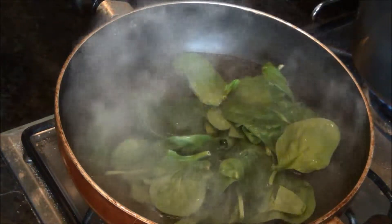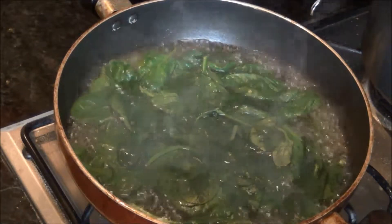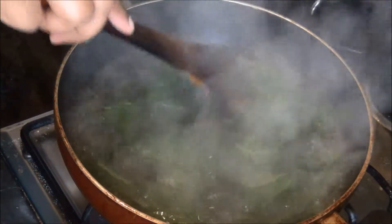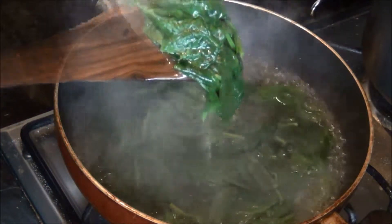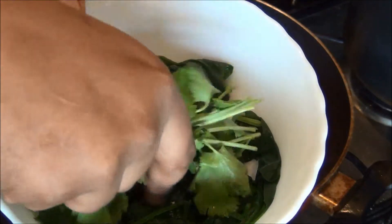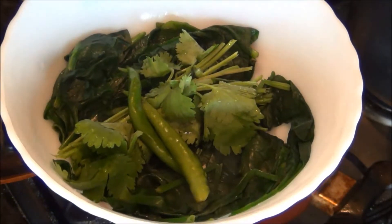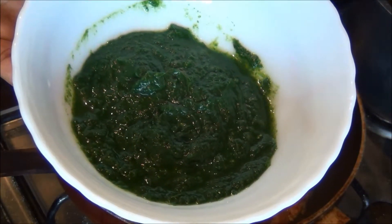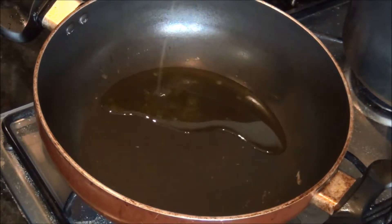First, I have some boiling water in my pan, to which I am going to add my spinach leaves and cook it for just one or two minutes until it is soft. Then I am going to remove it, drain it in a bowl separately, and grind it along with the coriander leaves and the two green chilies into a fine paste and keep it aside.